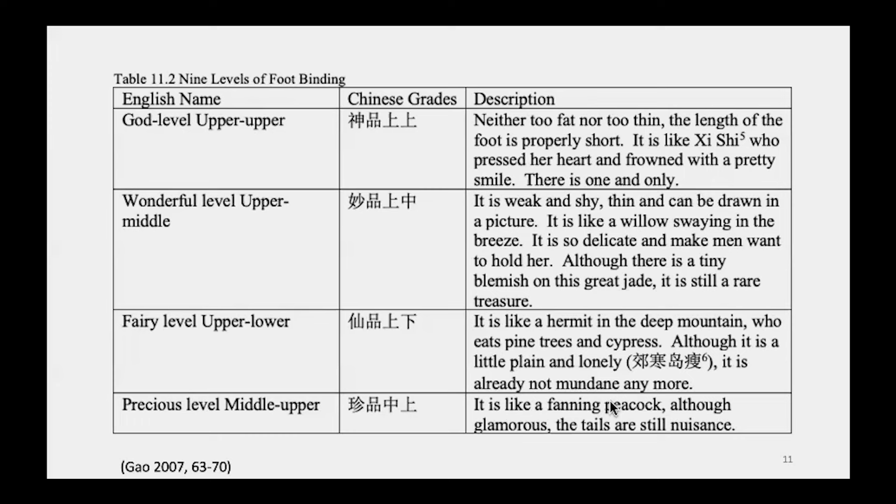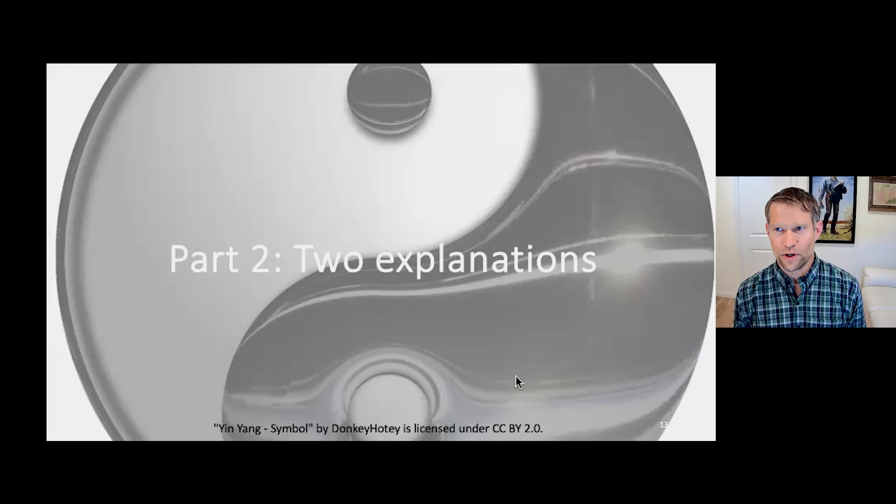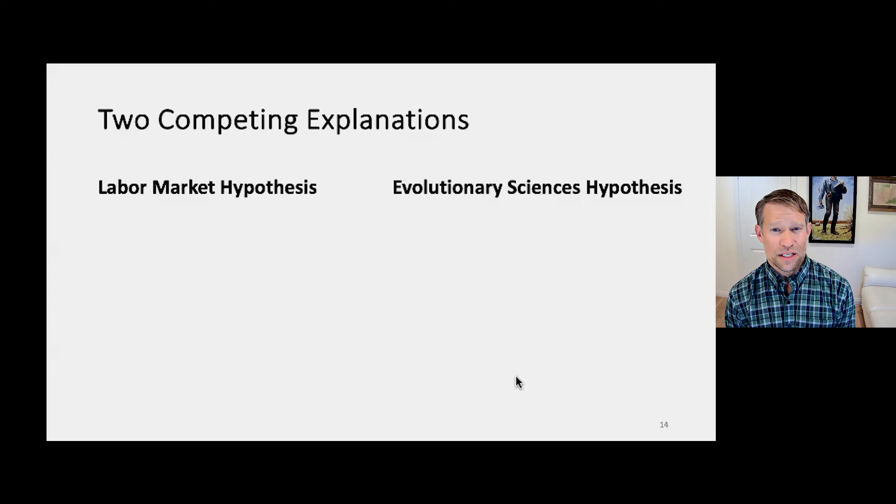Various historically influential records suggest fairly detailed ranking systems for foot binding, and these are of practical importance — not merely used at foot beauty pageants, but routinely used by matchmakers. Matchmakers would very often ask for a shoe of a possible bride-to-be so they could show the groom's family the dimensions of the foot.